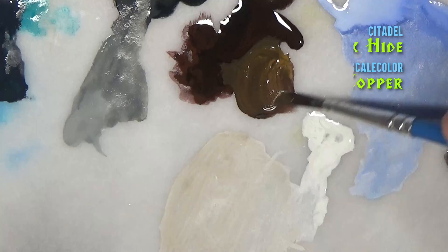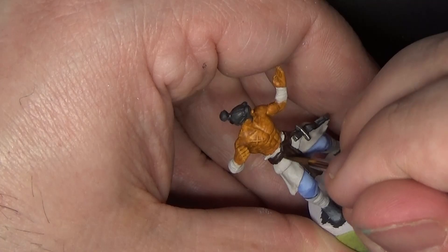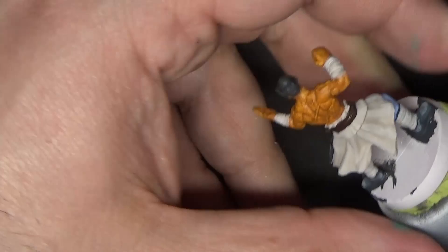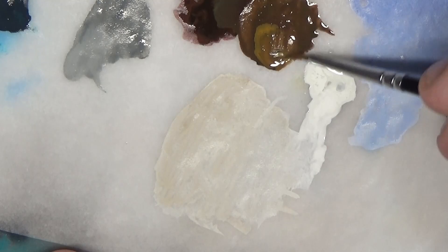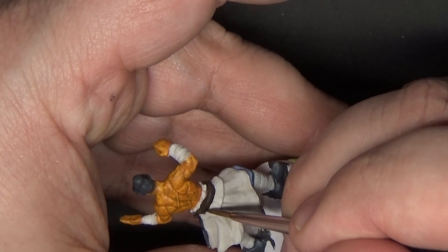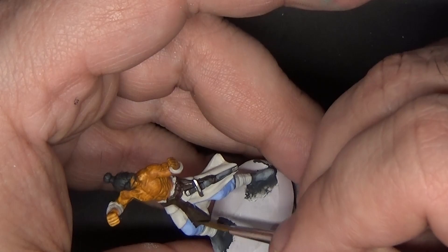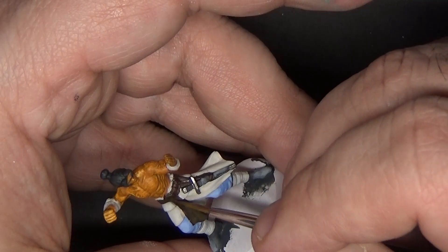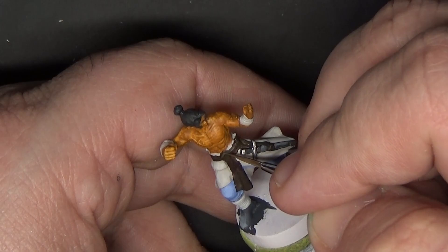Now we'll highlight the belt and sash by mixing some Rhinox Hide and Kokum Copper. Again, we are painting just on the upper folds of the fabric. I'm adding a little more of the copper and applying the highlight again. For the final highlight, I'm mixing in some of the Warm Gray to get a lighter tone — this will be our highest highlight.